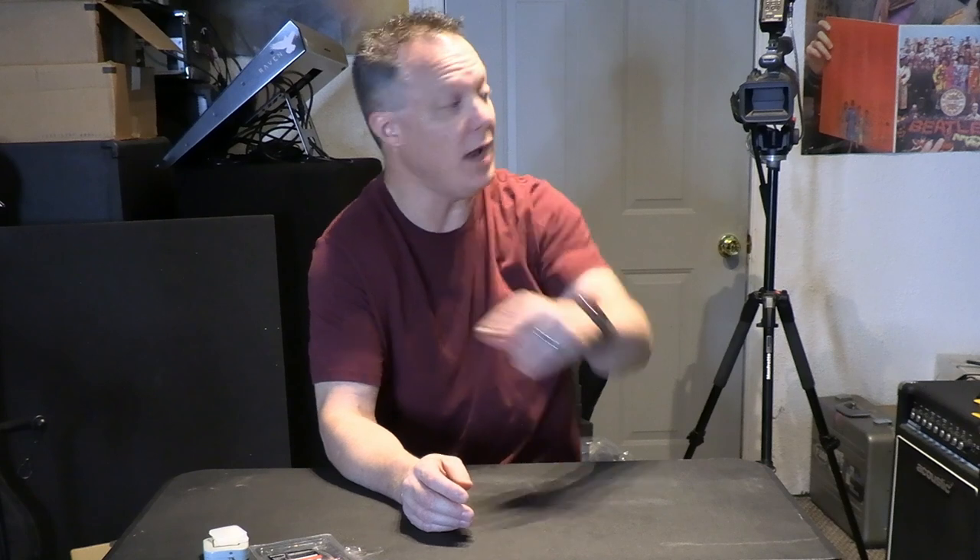Both onboard microphones are being used and we're shooting 4K at 24 frames per second on both cameras. We're going to see how the footage from the AX53 compares to the G50 — not side by side, since I only have a single tripod attachment and I don't want to tear this one down. It'll be one right after the other, so we'll look at the footage and compare them.